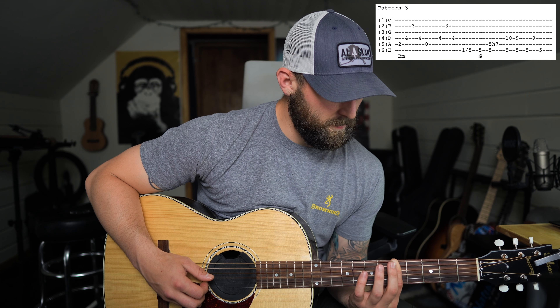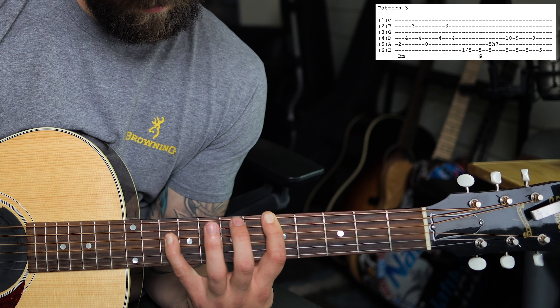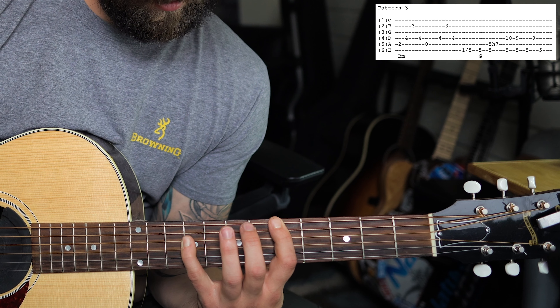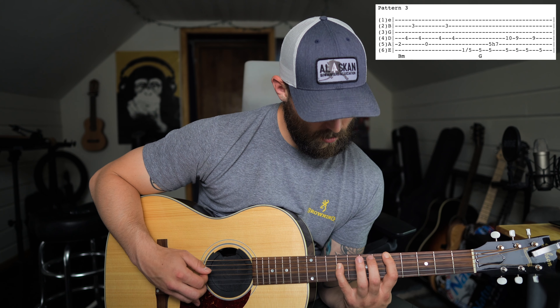To start pattern one, you're going to pick those two strings together — the sixth and the fourth string — and hammer on to the fourth string from the second to the fourth fret. One thing I've seen him do is strum the top three strings as well, and that's kind of how I play it, but you can play both ways and it's going to sound pretty similar. So: hammer on.